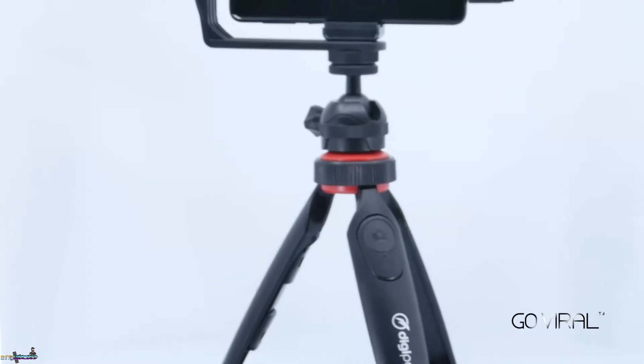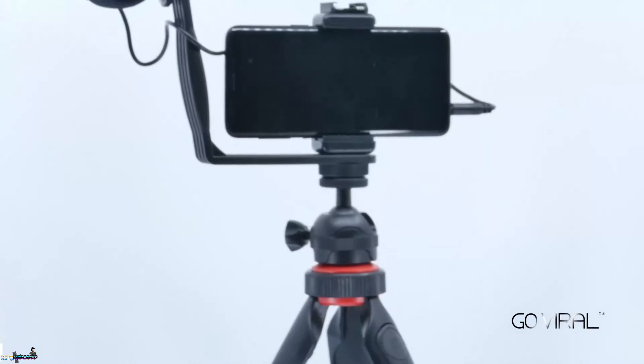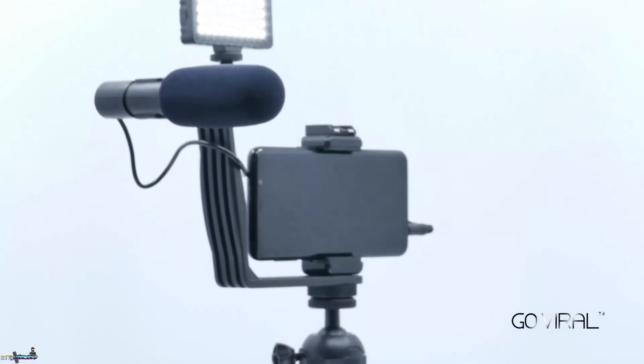It has a tripod remote, a built-in boom microphone, and the LED light. You can create podcasts, YouTube videos, and all things social media with this five-piece essential vlogging kit.